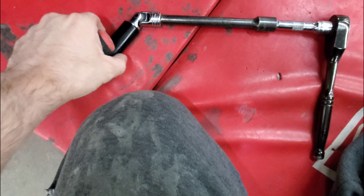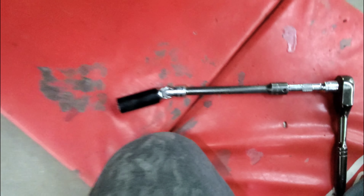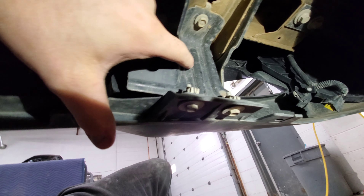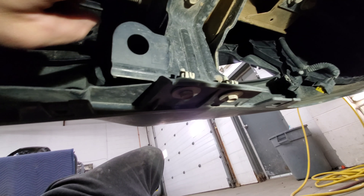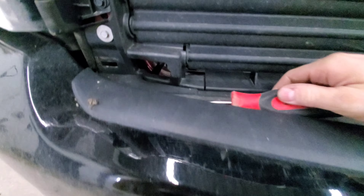I changed my mind — you can get it from the top side. You need a couple of extensions or a really long one and a swivel end. Get in here, pry back this rubber, and there's the bolt right there. Also, there's a small bracket here that ties the lower valence to the frame — 10 millimeter bolt, take that out too.